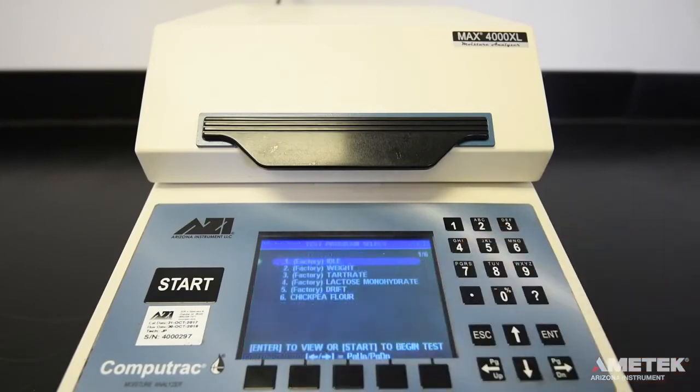In order to perform a test on your CompuTrack Max 4000XL or Max 4000, you must first select the correct test program. From the main screen, press the program button. This will take you to the program list. Use the arrow keys to the right of the screen to select the test you wish to perform.